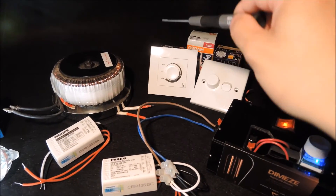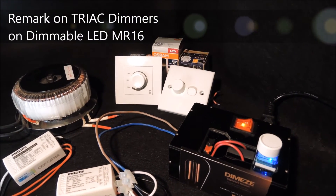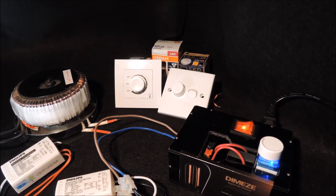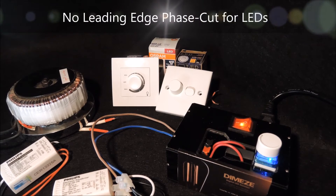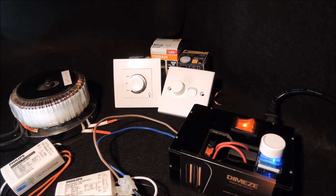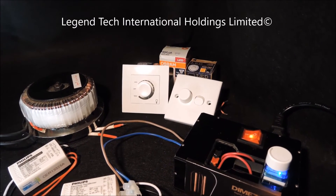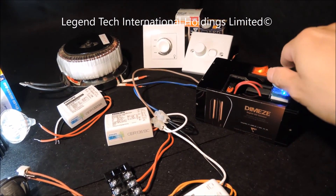It is also common that many resellers recommend customers use TRIAC dimmers on dimmable LED MR16 bulbs. Since TRIAC dimmers phase-cut the line voltage on the leading edge, which is not recommended for LED dimming, over time you may notice mysterious flickering or premature product failure — either the dimmer, driver, or bulb burning out. If product lifespan is a concern, you should really not use TRIAC dimmers on LEDs.